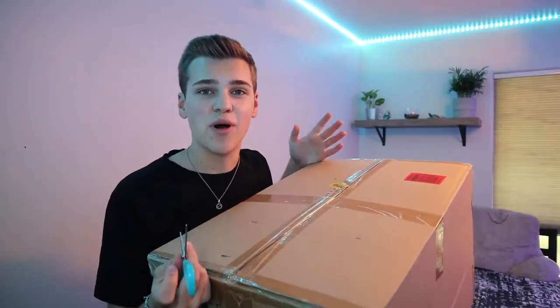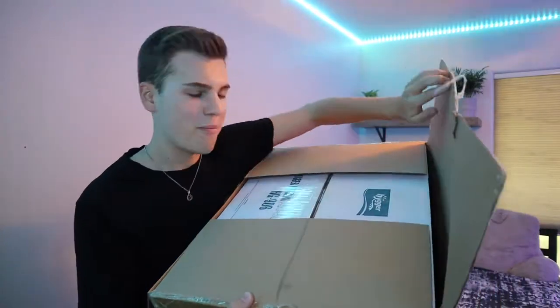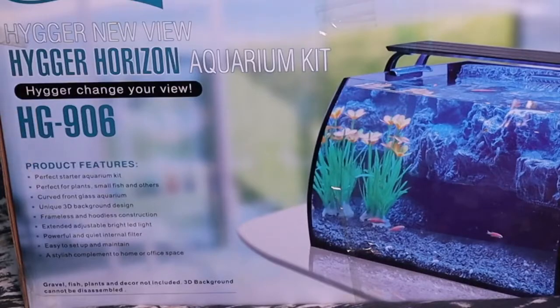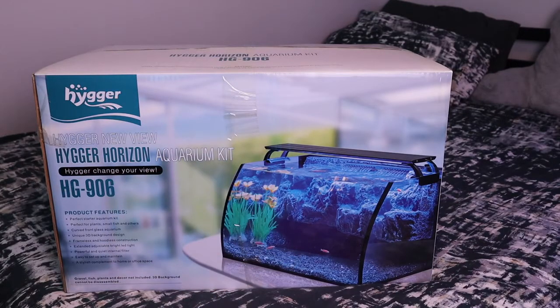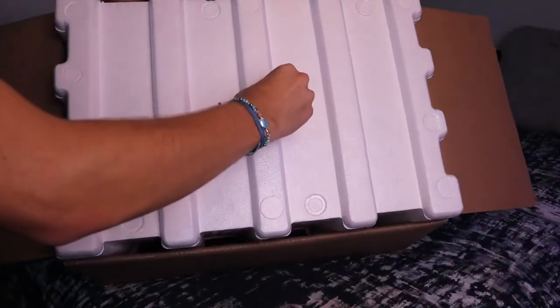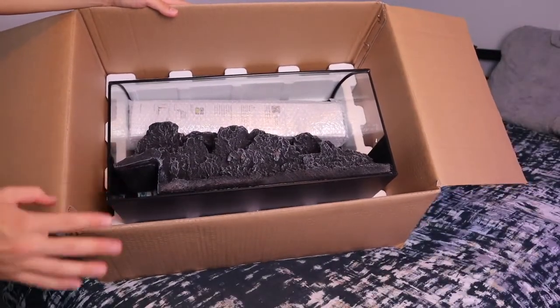This box actually came inside another box — I wanted to spare you from watching me open a whole bunch of boxes. But there's actually yet another box inside. It's a good sign that it is packaged super well because this is a glass aquarium and we don't want it to arrive broken. Now moving into the actual aquarium, this is what the tank is going to look like. There's a list of features mentioning specifically the 3D background as well as the built-in filtration system, which isn't actually built in — it's an easily removable internal aquarium filter.